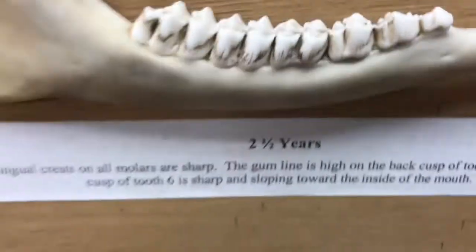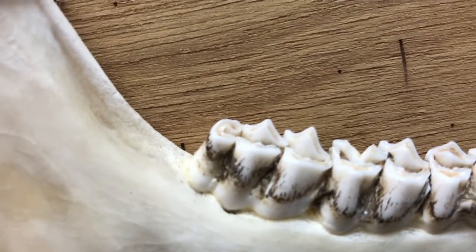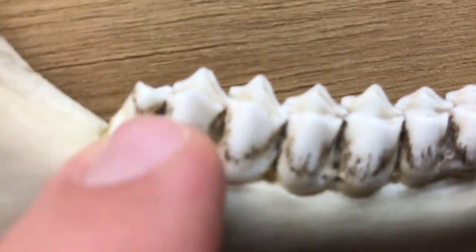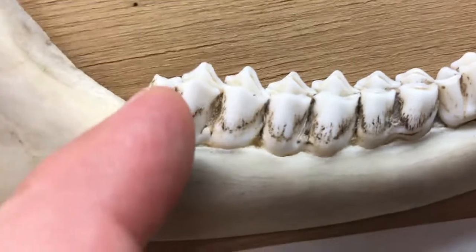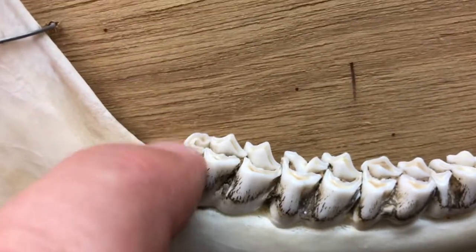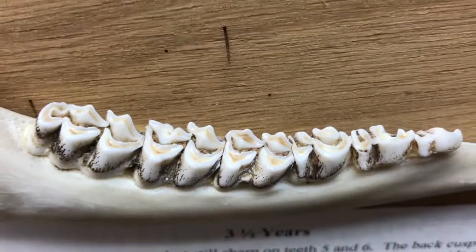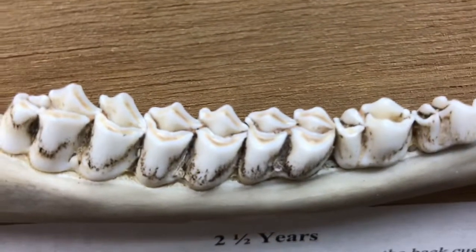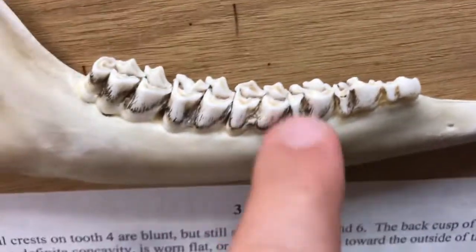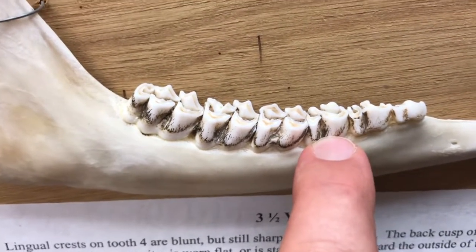Here's the one we know is three-and-a-half. Going straight to that last cusp — see how that's worn down compared to the two-and-a-half, which has a sharp cusp right there on the end. This last cusp is worn down; if I placed a ball bearing on that tooth it would just fall off. We also start to see more dentine showing. We can confirm it's at least two-and-a-half because it's got a two-cusp third premolar, but we would put this in the greater-than-two-and-a-half category.